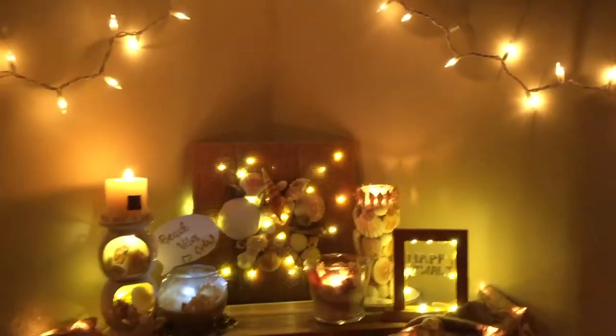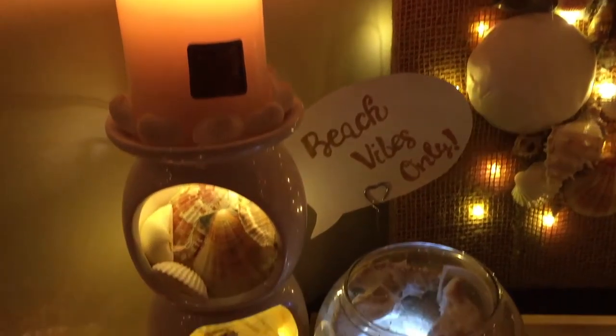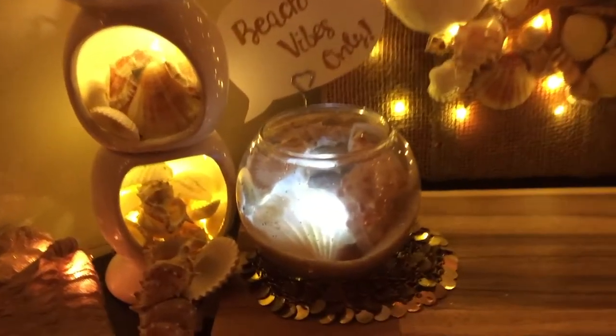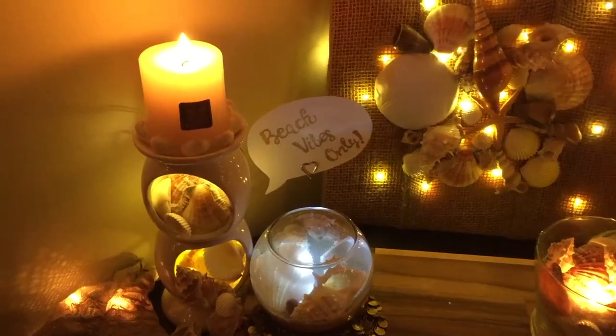Hi friends, welcome back to the Pragmatic Lopa. Just when I was wondering how to set my home for this year's Diwali in a different way, I decided why not try out my favorite theme — a beach theme.